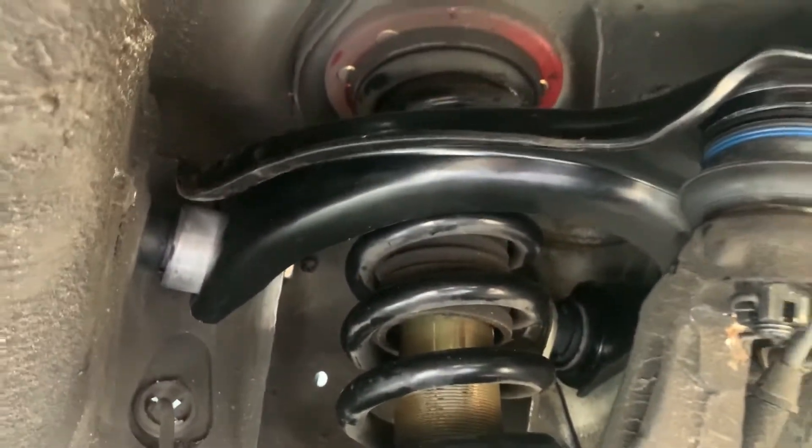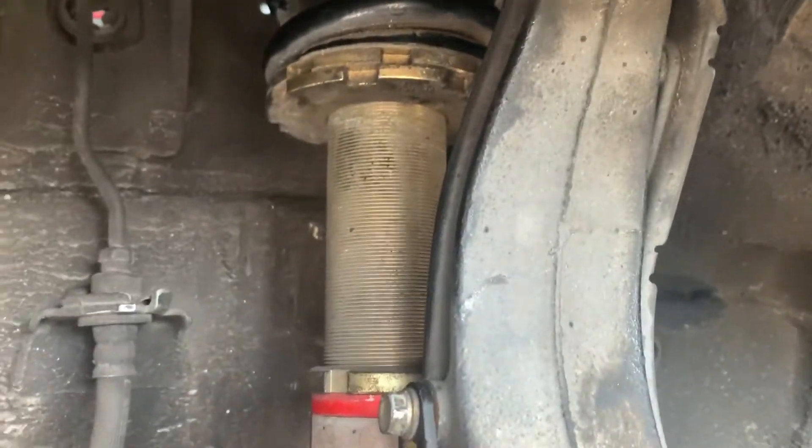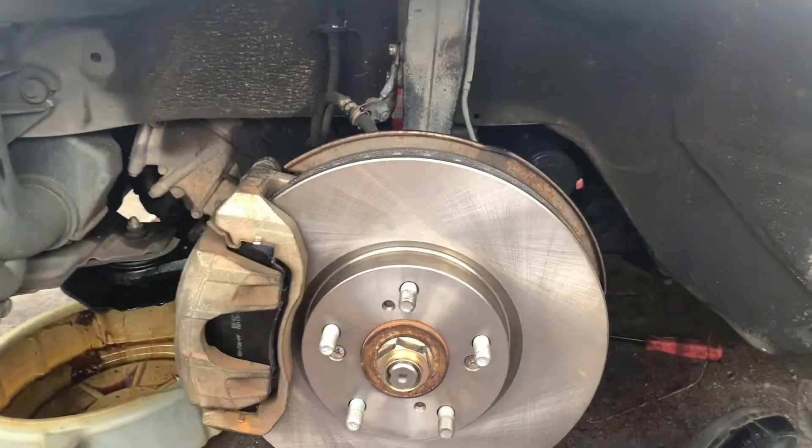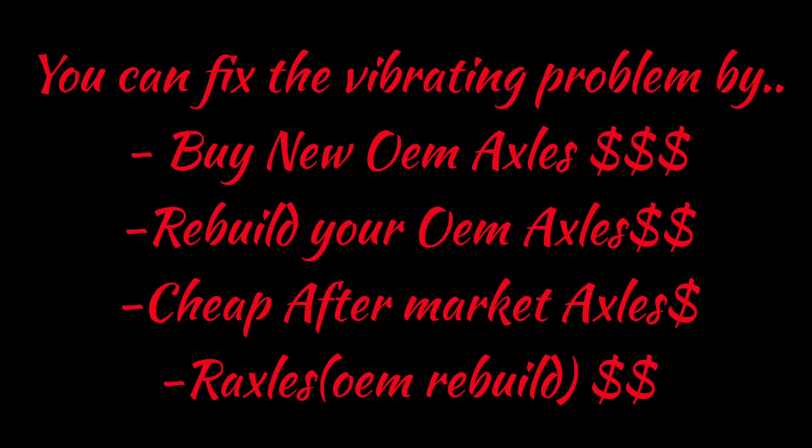Alright guys, got the new control arm and upper control arm — everything bolted up. New lower control arms, new CV axle, new rotors and brakes. Got both axles in, brakes and rotors all the way around, upper and lower control arms — it's done. It fixed the vibration issue.